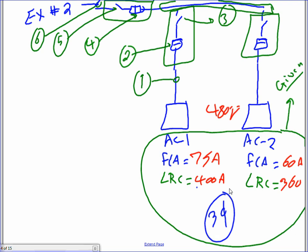The nameplate data for each AC unit: full load amps are 75 and 60, locked rotor current to size the disconnect is given as 400 and 360, all three-phase at 480V. You need to size all six things. For the branch circuit per 440.32, you go to table 310.15(B)(16) and multiply by 1.25. So 1.25 times 75 gives 77 amps for unit one, and 1.25 times 60 gives 75 amps for unit two.